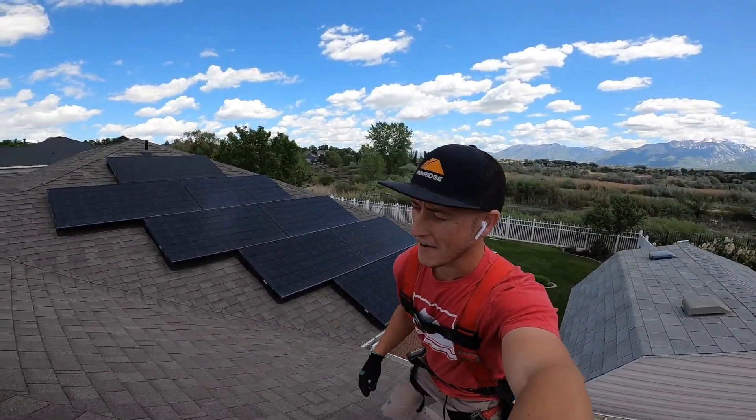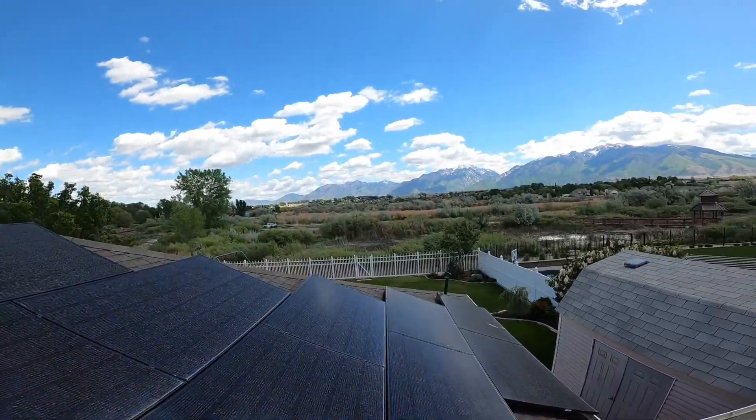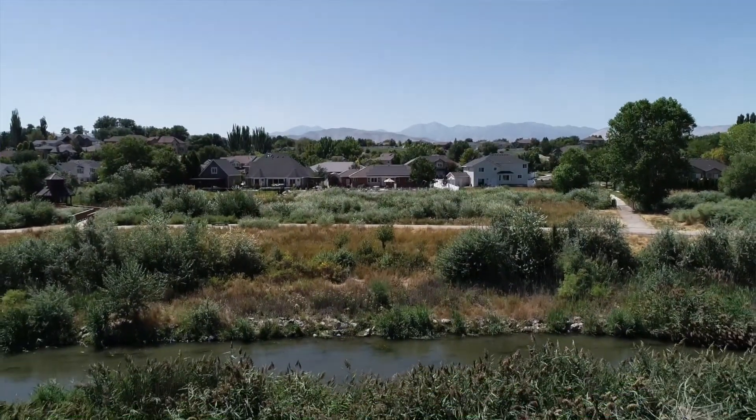Hey, I'm doing a video today on a pest guard installation. This area is a beautiful part of Utah — it's out by the river bottoms, and the mountains over here get quite a bit of birds and whatnot.